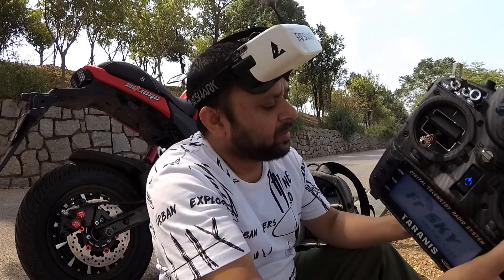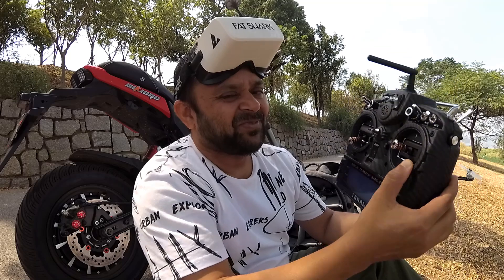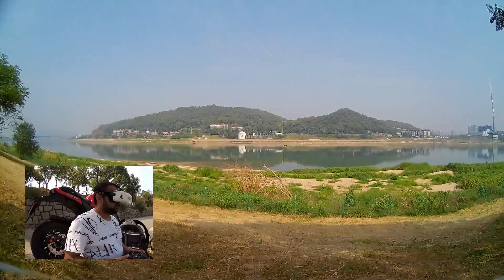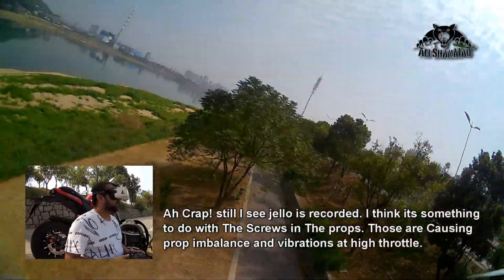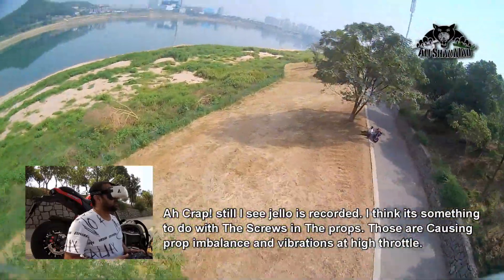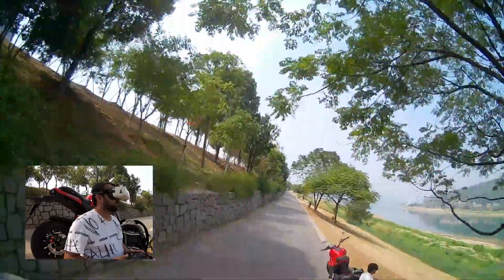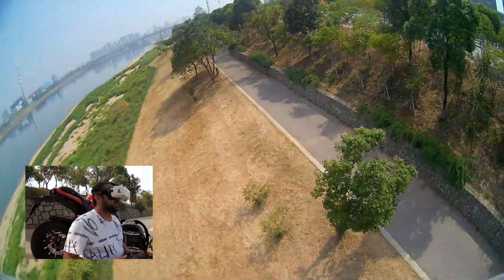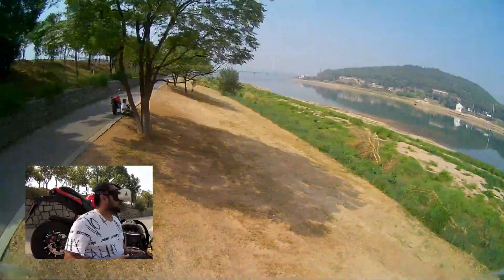Welcome back! Alishan says fly it like you stole it — have fun, yeah baby! So once again I'm going to fly it like I stole it, here we go. Looks like there's slight jello still, but I'm just going to take it easy and fly it easy.